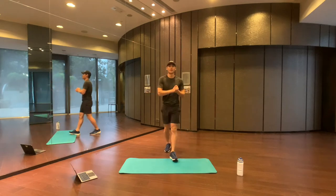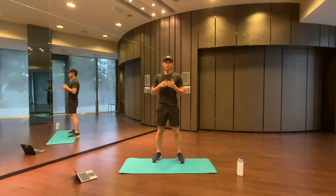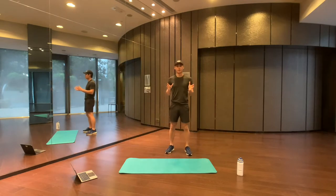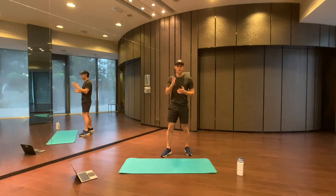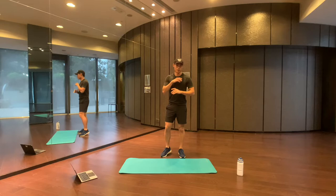Hey, what is up guys, welcome back to my channel. Today we're going to be doing a full body 20-minute Tabata workout, so a little bit different from what we've been doing before. It's 20 seconds work, 10 seconds rest, eight rounds, and then we'll repeat that four times, so that's 20 minutes in total.